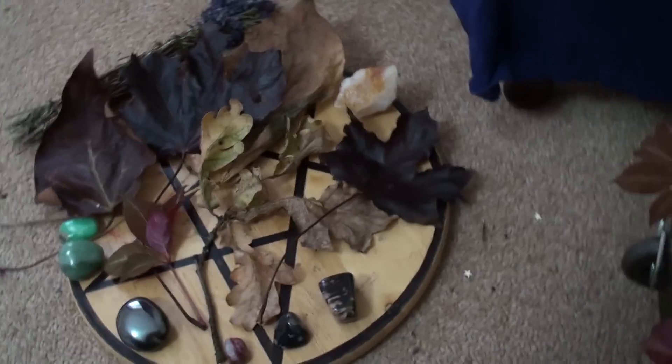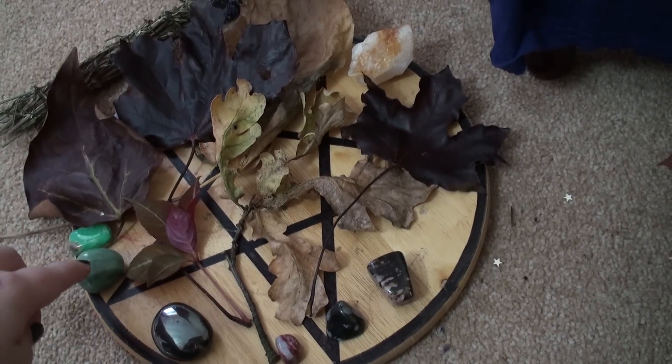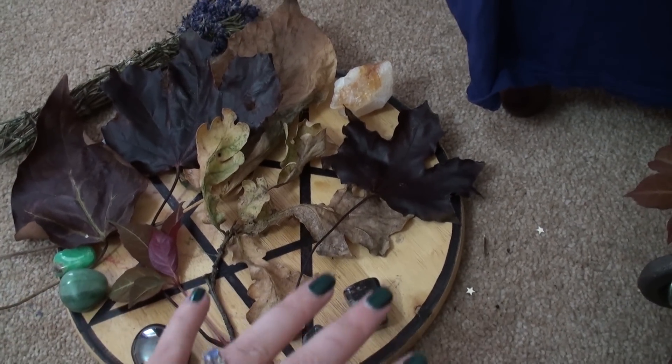So this is my pentacle. I need a new one really. It looks like a wooden chopping board, but there are leaves on here intermixed with some beautiful crystals.